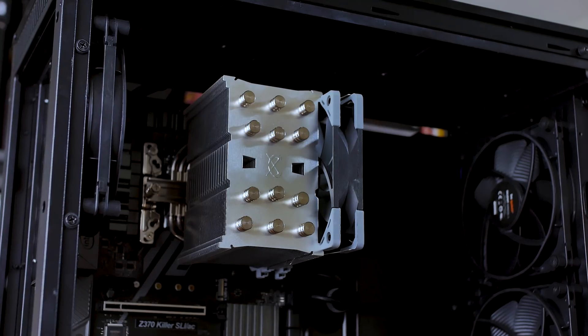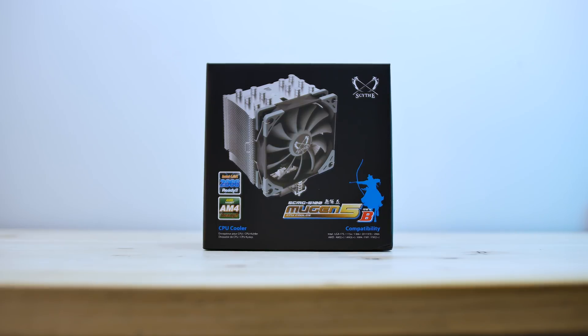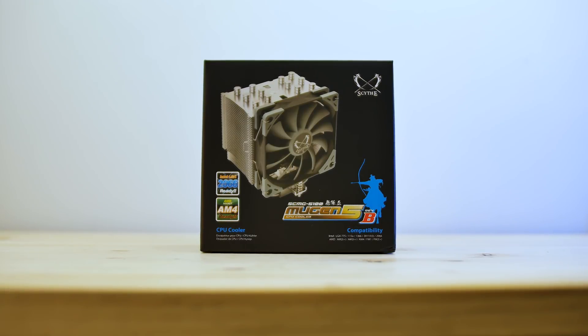Once installed, the fan does sit a little bit high if you have tall heat sinks on your RAM sticks, as shown here. Mounting is very easy, as with the Fuma and other Scythe products. I'm going to go over the LGA 1150 installation, while AM4 installation is relatively the same and uses the provided backplate with your AM4 board.